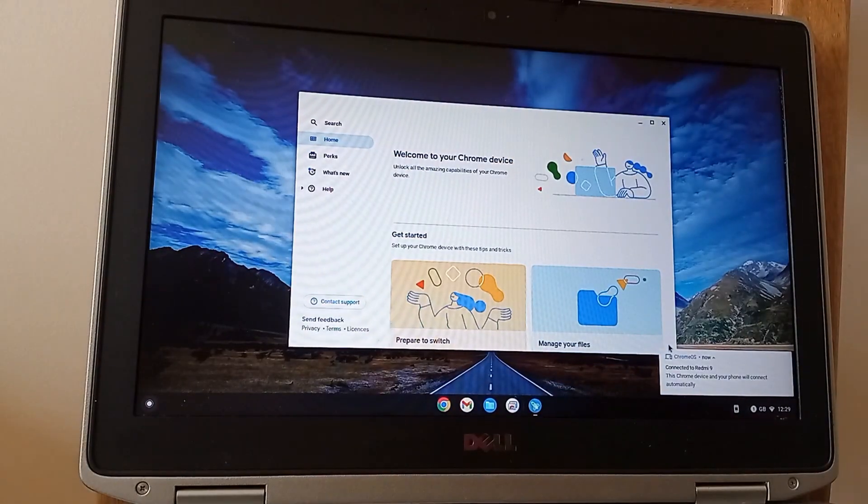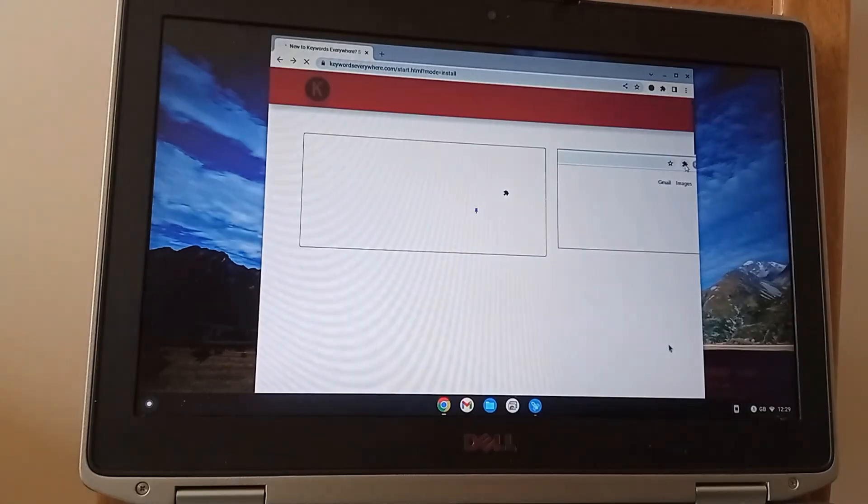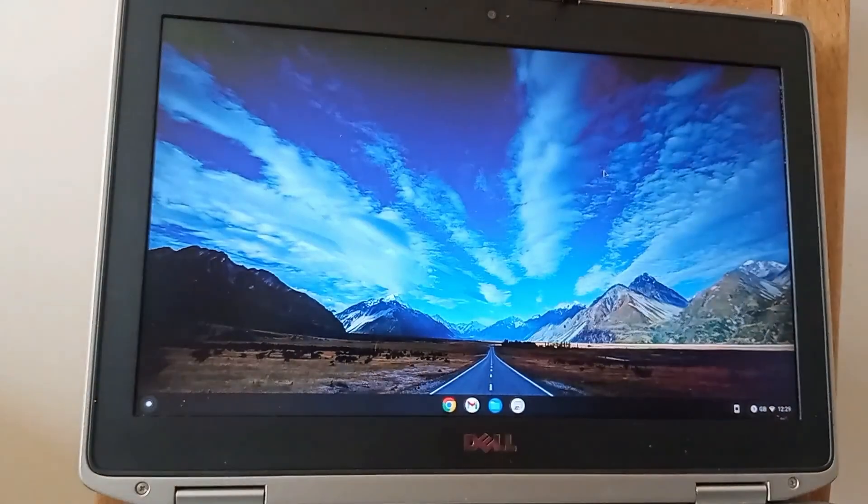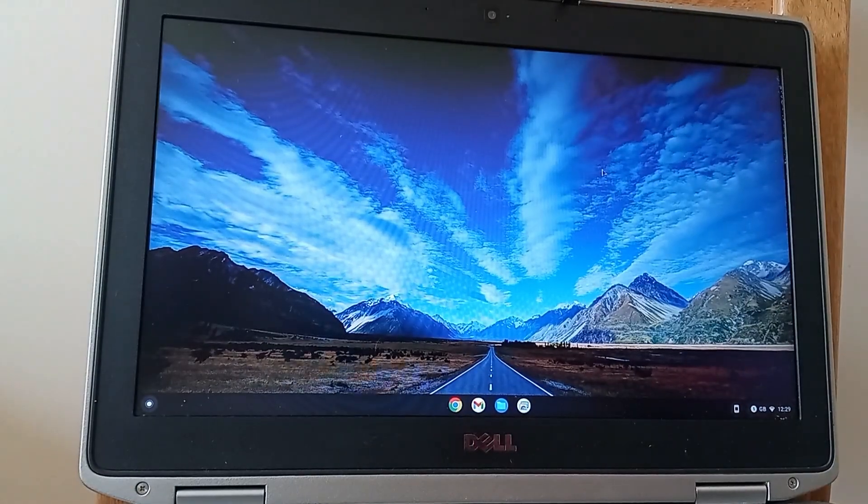Here we go — that is Chrome OS Flex set up on the Latitude e6420. I don't have an exact time because of the video mix-up, but I think it's around 15 minutes in total. Thank you for watching.